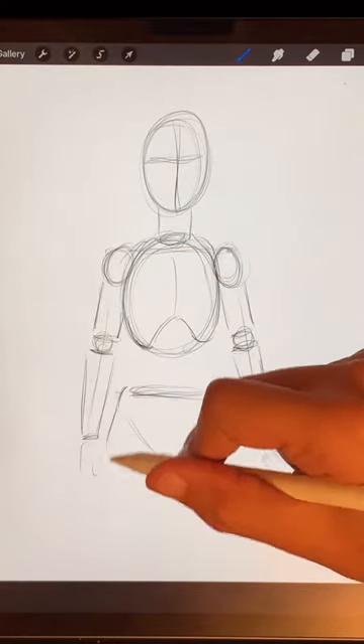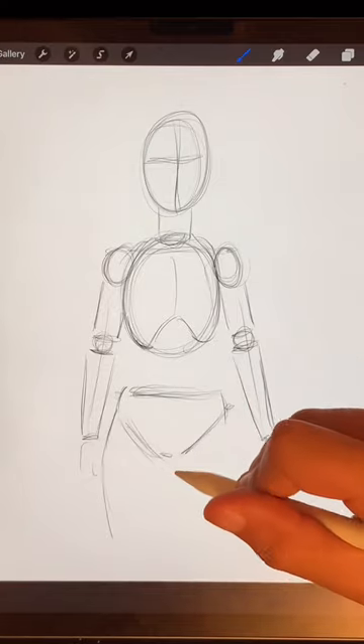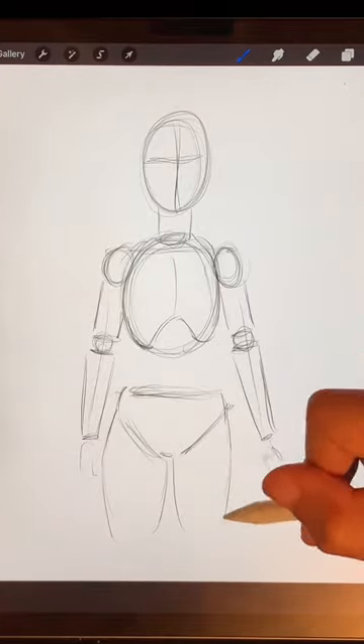Two more cylinders again for the legs, curving out just a little bit from the hips to add some shape to the legs. You can leave a little thigh gap in between those legs if you want, or you can just draw thicker legs.